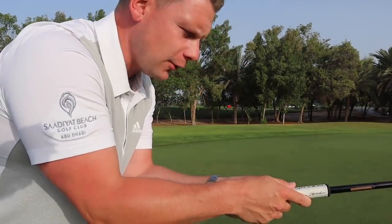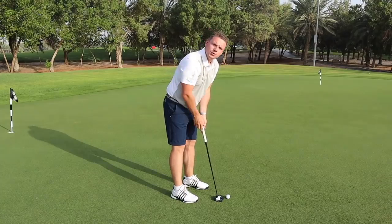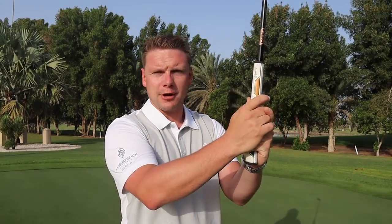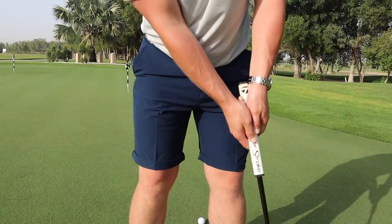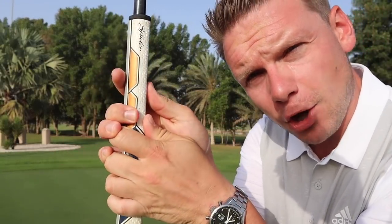I want that putter grip to be an extension of the forearms so that when you make that stroke, all you're doing is rocking your shoulders. Whenever you're choosing a putter grip, I'm looking for you to be able to control two variables: club face control and distance control. If you can master those two things with the putter grip that you're using, perfect. The first putter grip is the most standard and most common you will see — the reverse wraparound grip — where the left hand goes on top, right hand goes on bottom. The grip is in the palms of the hands, not in the fingers. We are not trying to create a wrist angle here; we are trying to get it as an extension of the arms.